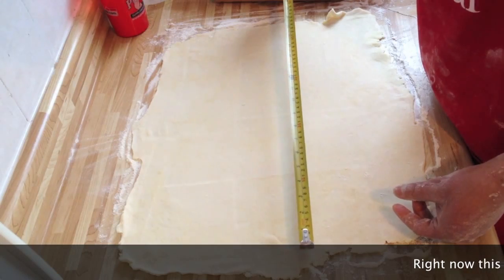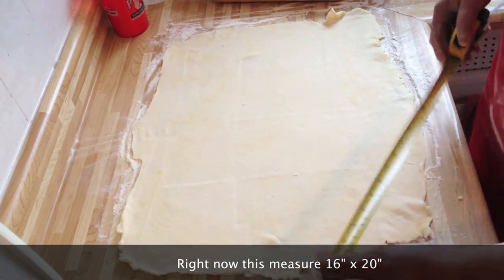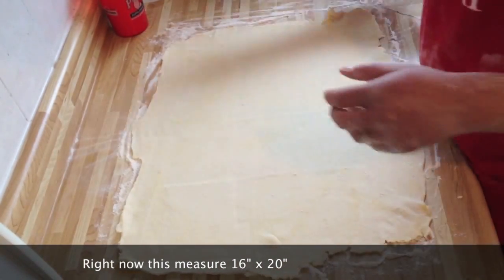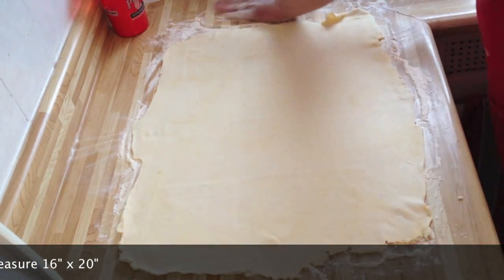We're like 20 inches across and about 16 there, so I'm going to roll it just a tiny bit bigger. But really, even if it's this big and you can't roll it any bigger, it's fine — you're still going to get puff pastry.